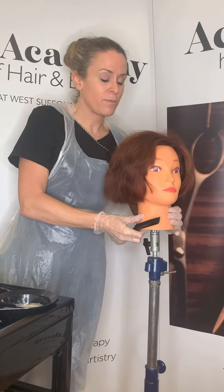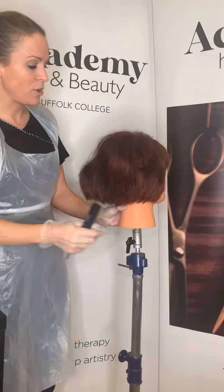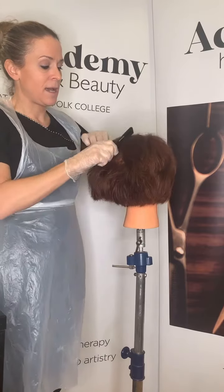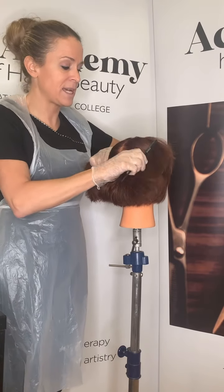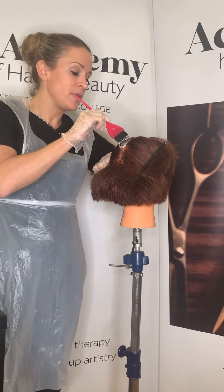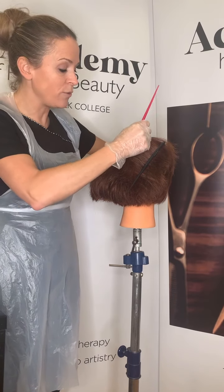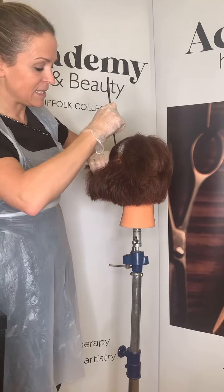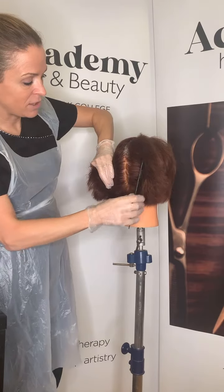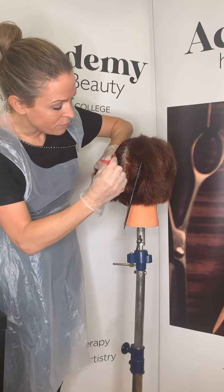For the regrowth application, we're working on just the roots — about a quarter of an inch. We're going to section the hair all the way through the middle and apply colour first down that middle section, starting at the back. You need to be really careful not to overlap the colour onto the existing colour, because that can cause colour banding and an uneven result.